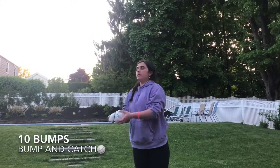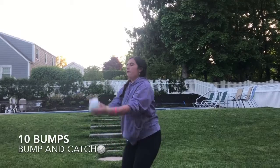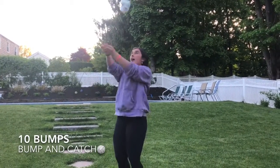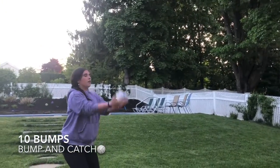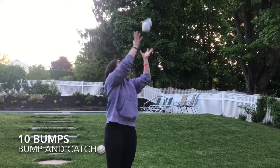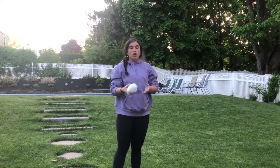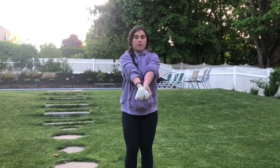Now I'm going to try to bump to myself ten times. One, two, three, four, five, six, seven, eight, nine, ten — great job! You can also practice bumping with different body parts just to get used to the ball: one hand, two hands. But in the real game of volleyball, you bump with arms straight, hands on top of each other, thumbs together, and up.